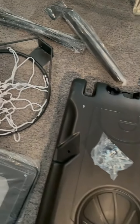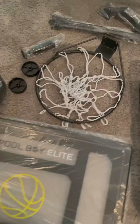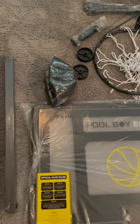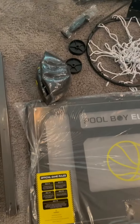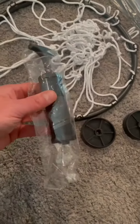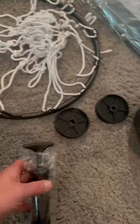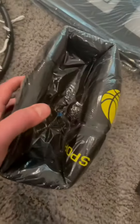The base has a nice spot there to put the ball. It does come with everything that you need, including a ball. Also included are wrenches to put everything together, and then a nice little added touch here is a pump with a needle to go ahead and pump up the ball.